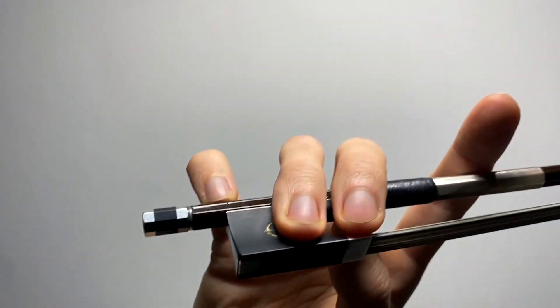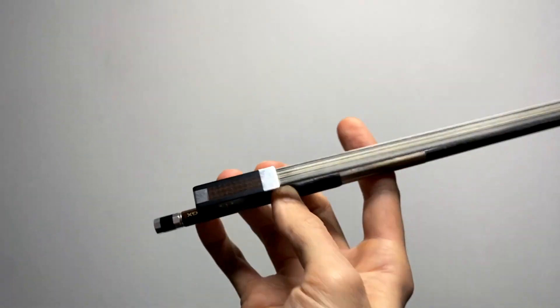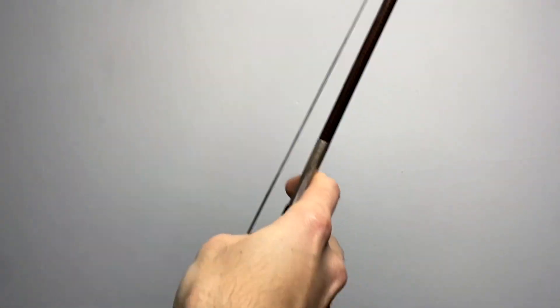The ring finger goes roughly on the eye of the bow — in this case it's the Dakota bow logo, but you get the idea. That's my bow hold. At the tip, your index works the hardest because you have to press into the string and make up for the lack of arm weight that you don't have at the tip. And at the frog, it's the pinky that works the hardest because it needs to balance out all that weight that's on the other side of the violin.